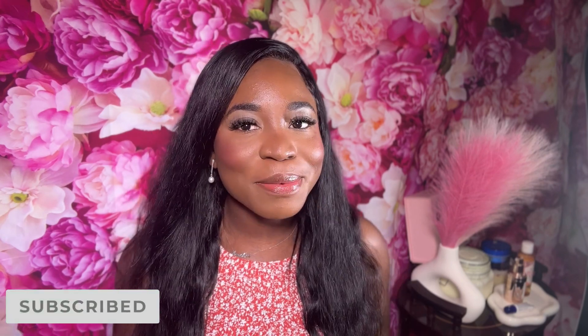Hi guys, welcome back to my channel. If you are new here, hi, welcome — my name is Anushka. On this channel I post beauty and lifestyle content. For my returning subscribers, hey fam, how's it going? Thank you for coming back for yet another video.